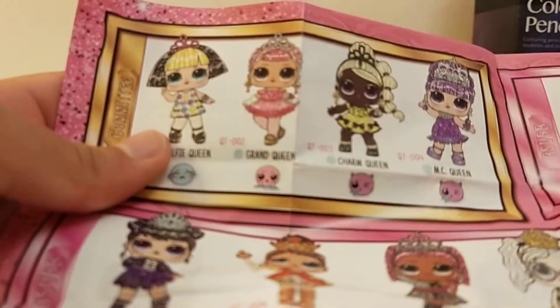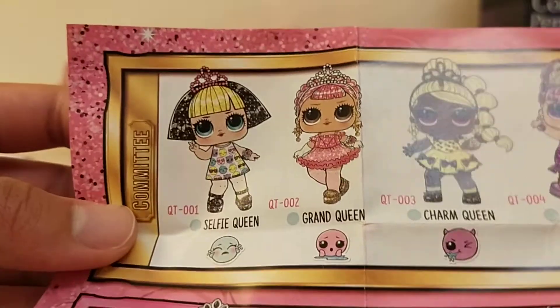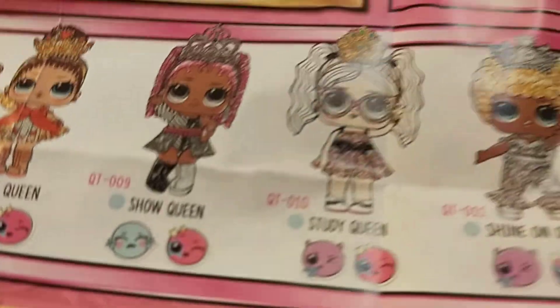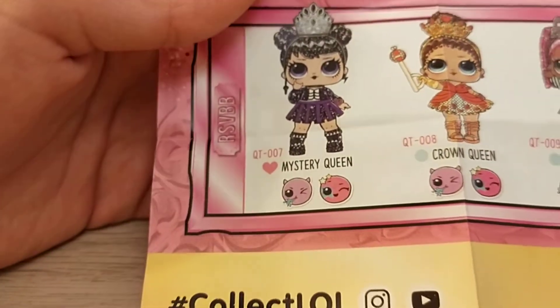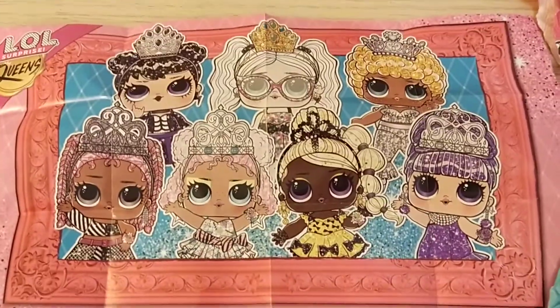So I got Charm Queen — and she spits things! Here's everyone on the checklist. I really wanted this one, and also this one — she seems really fabulous. Here are the rare ones, and here's the rarest one. So we got Charm Queen. And here's the box of the checklist, so you can see all the LOLs here.